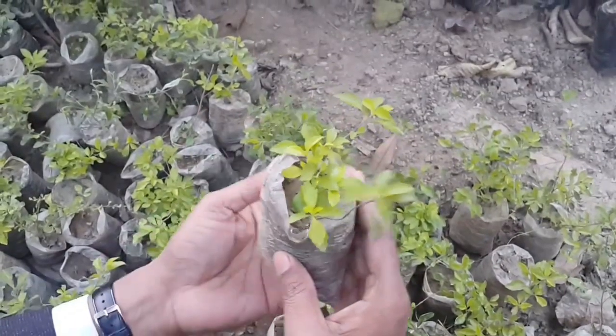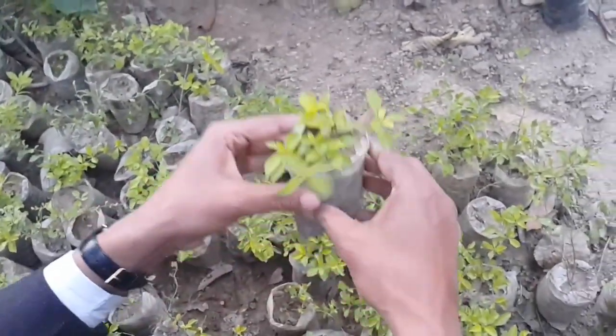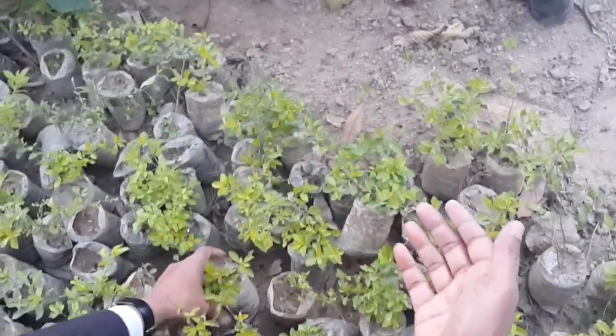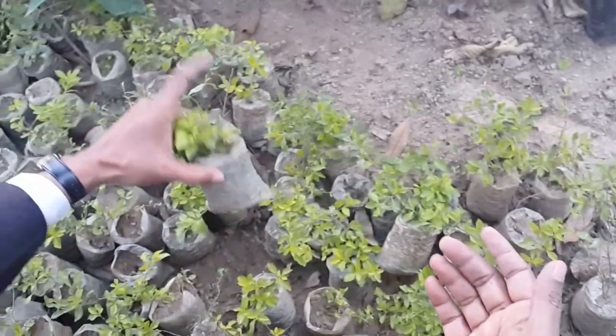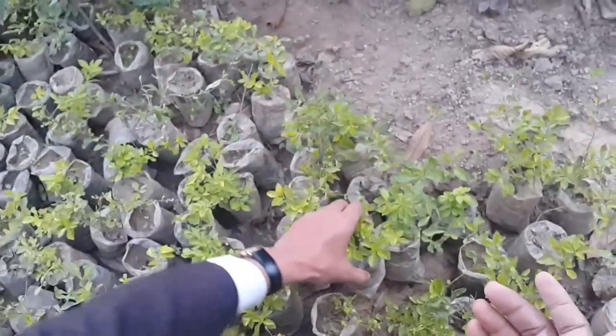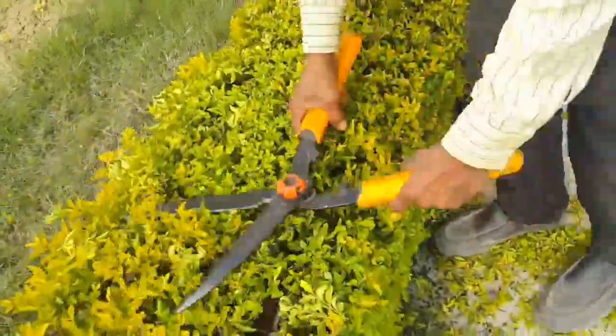The cuttings are then planted into the soil. Rooted cuttings should be planted at least 30 cm apart to develop the edge. After transplanting the rooted cuttings, the soil should be irrigated.